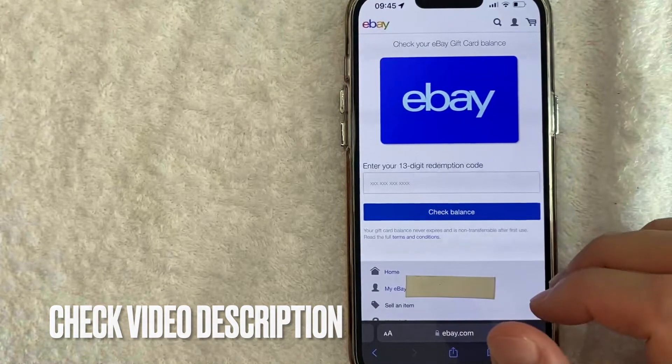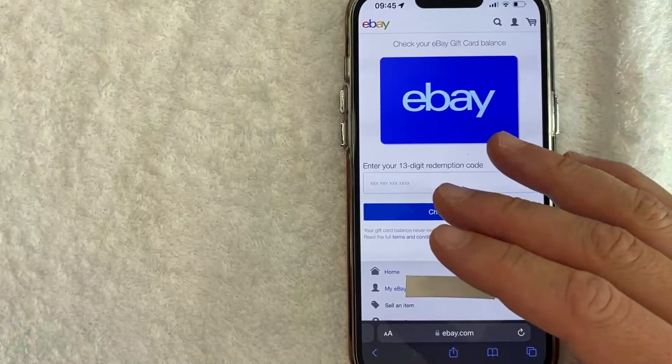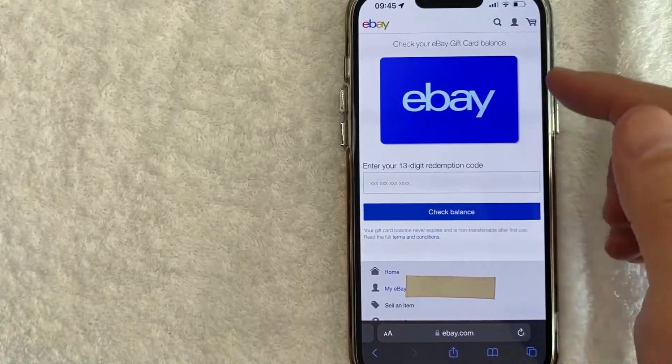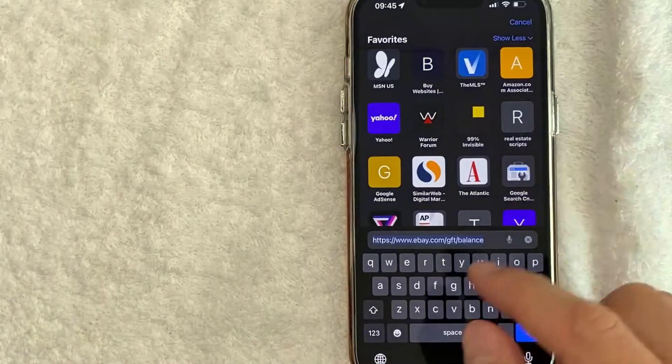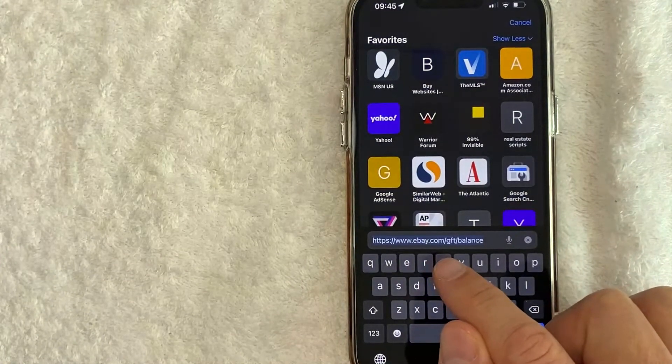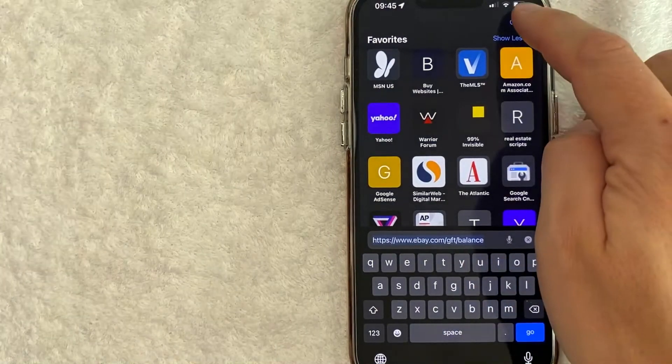Check my video description — I'll try to leave the exact link there. However, once you go to the eBay website you will need to log in with your username and your password. Let me go ahead and pull up the exact link right here. The exact link is ebay.com/gft/balance.